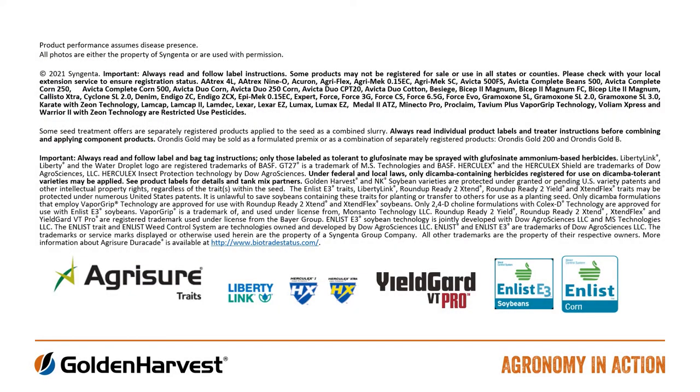So that's a quick wrap on peak water usage in corn. I hope it was helpful. I'm Ryan Dunsberg, Golden Harvest Agronomist. Thanks for watching.